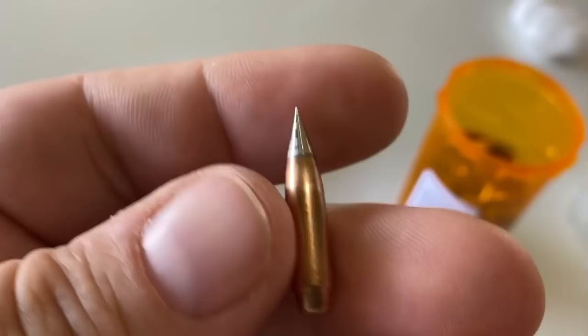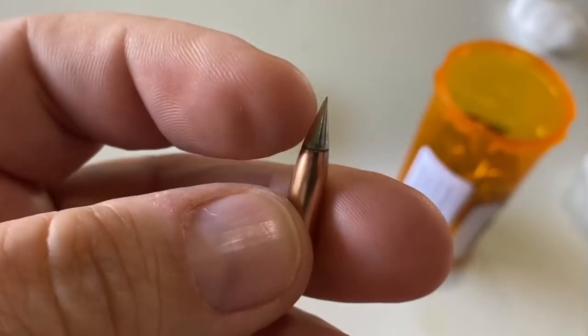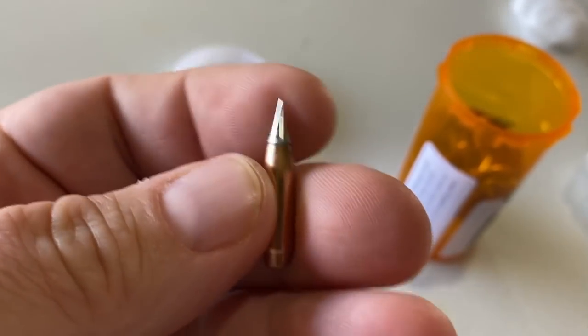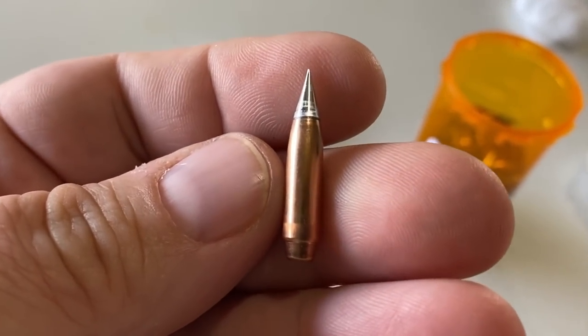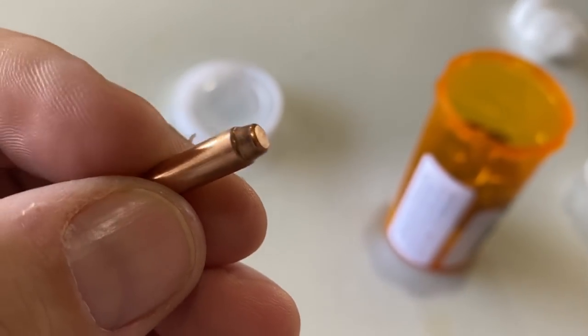Look at that — it's quite pokey. Your meplat is part of obviously your BC, right? That's going to come out in the wash there. And we have the rebated base here.